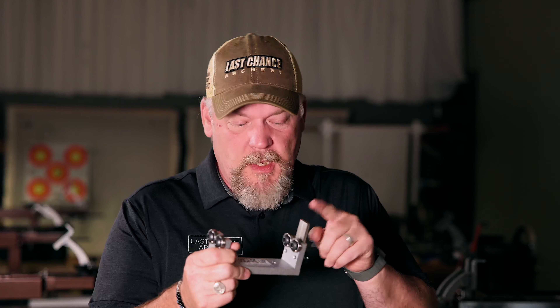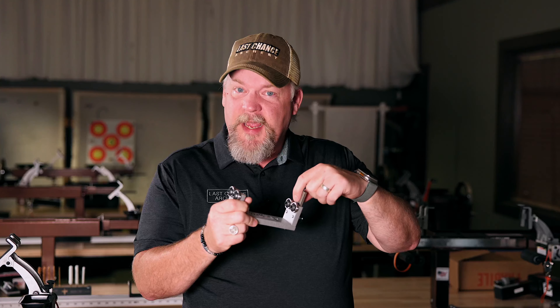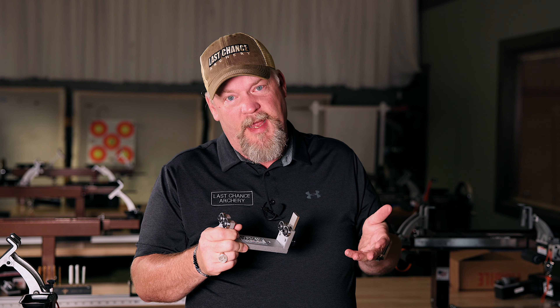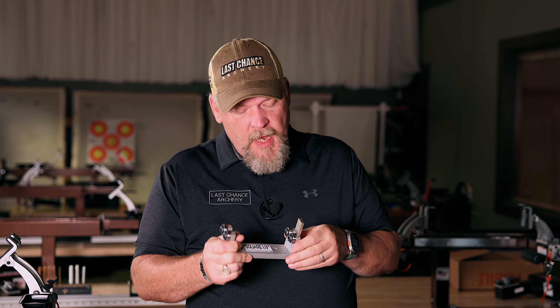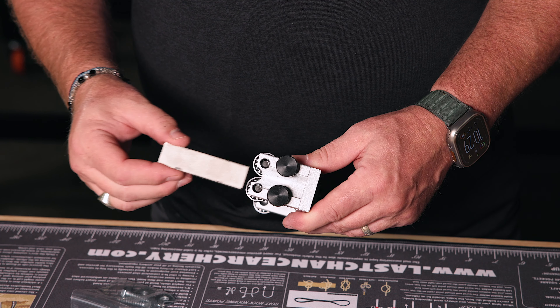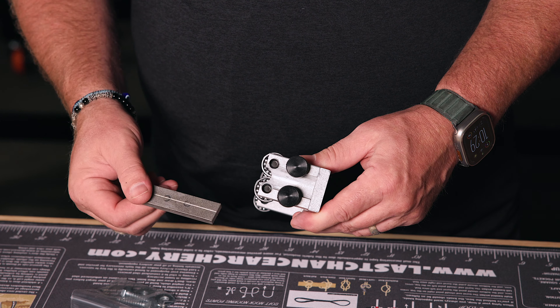What it does — it's got ball bearings on here. It has a diamond hone so that you can square the end of the shaft where you put your broadhead, and you can square the end that you put your nock into. That's just as important. And with these two thumb screws right here, you can take the hone off and use it as an arrow spinner, so you can actually spin your arrow with it as well.